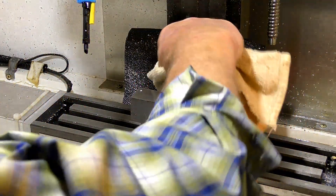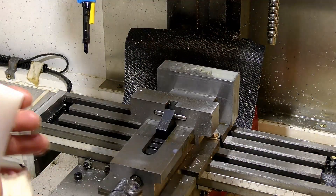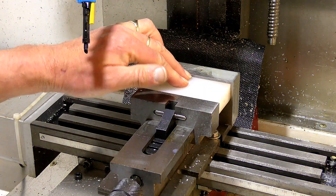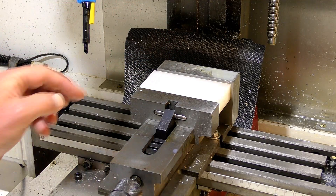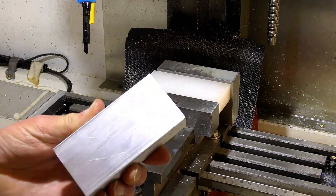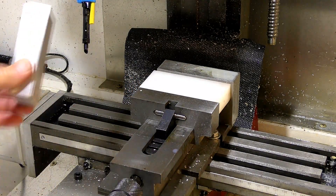When you do a job like this and you want fairly high precision, you've got to make sure everything's clean, because you don't want your material standing on a piece of swarf or a bit of dirt — it's going to throw the accuracy right out.